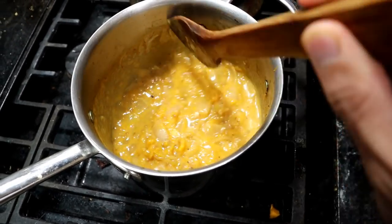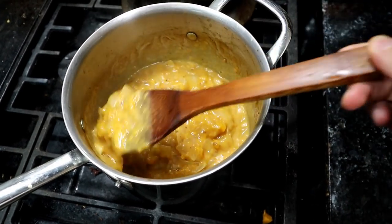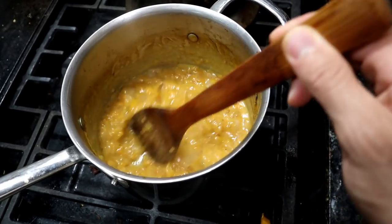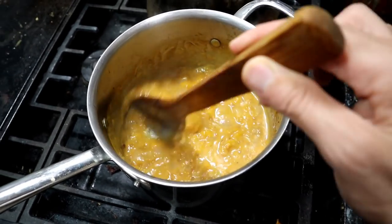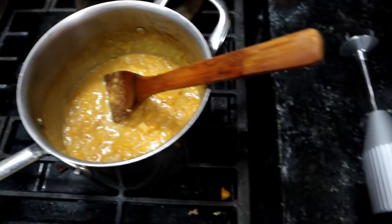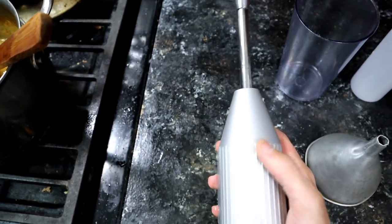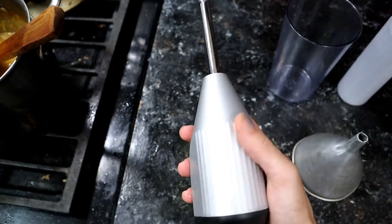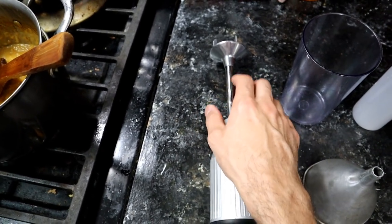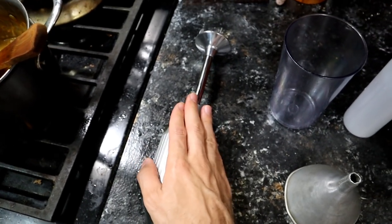It's been about 30 minutes now and it looks pretty good. Nice and thick. So what I'm going to do now is blend this up. We need an immersion blender — my preference is Bamix because this thing is meant to last. You know, you can't detach it to clean it; you've got to run it underwater, which is a little weird. But it's heavy-duty stuff.